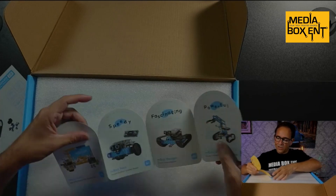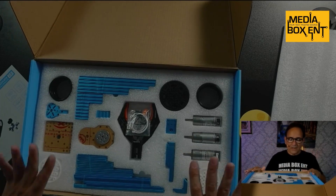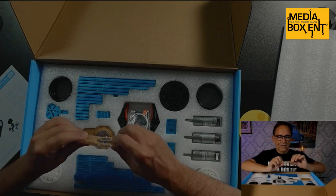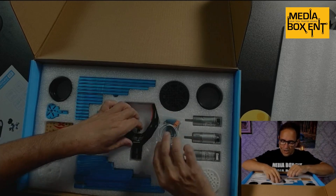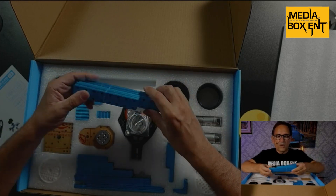They have some cool add-ons here. All the robots you can build out of this — check this out. Great packaging. Everything is aluminum, everything is really nice the way they did it. Look at this, look at the wheel here — everything is done so well.